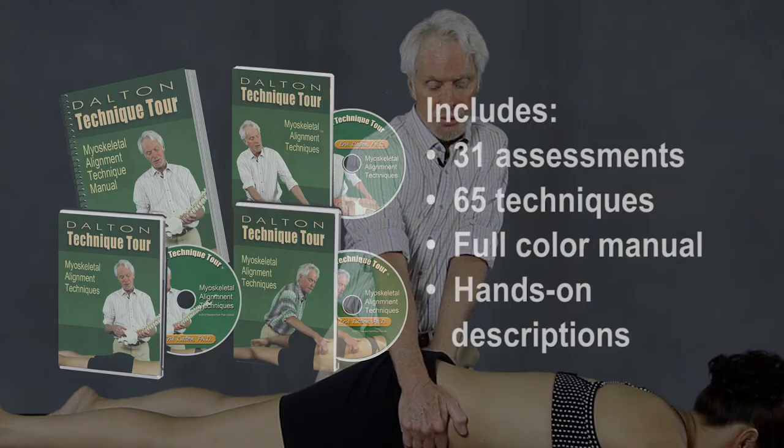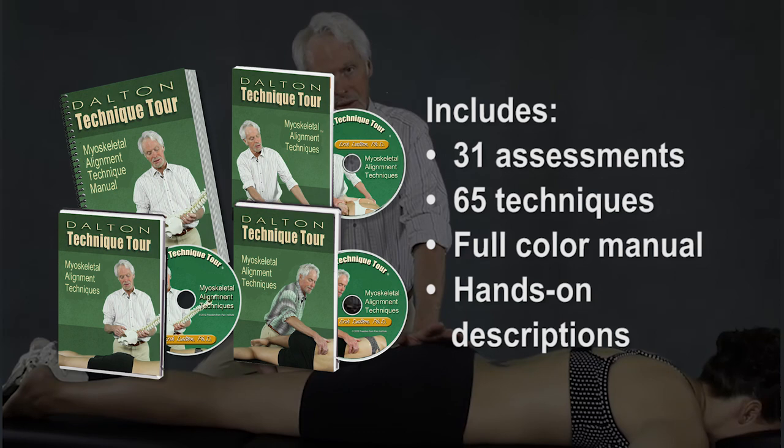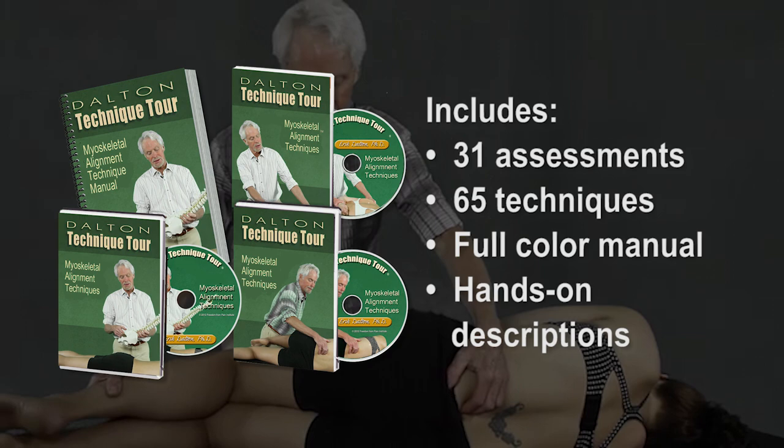This in-depth and entertaining course includes 31 assessments and 65 treatment technique videos, and a full-color spiral-bound manual with photos and hands-on descriptions. The three DVD set is divided into easy-to-navigate sections, and the beautifully illustrated spiral-bound manual fits perfectly on the therapy table while you work.